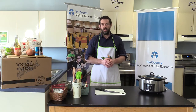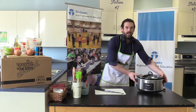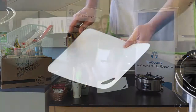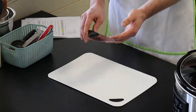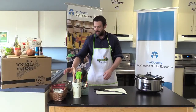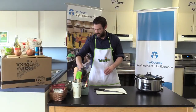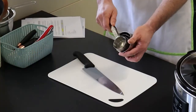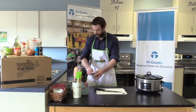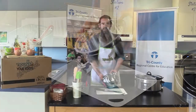The next thing we need to do is introduce the equipment you're going to need to make this recipe. First, you need your slow cooker — here we have a beautiful slow cooker. Next, you're going to need a cutting board and a knife. Along with that, you're going to need a strainer, a wooden mixing spoon, measuring spoons and measuring cups, and a couple of mixing bowls.